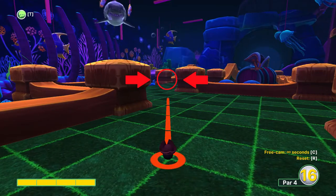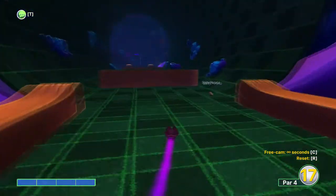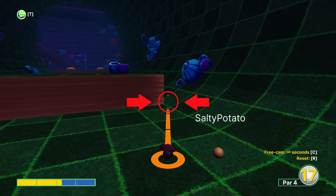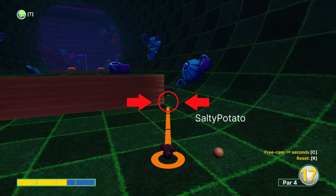On this hole aim just to the right of the corner on this pillar here at full power. And then aim just to the right of this little block at two and a half power.